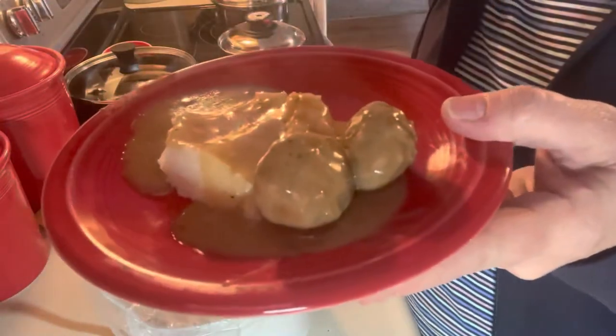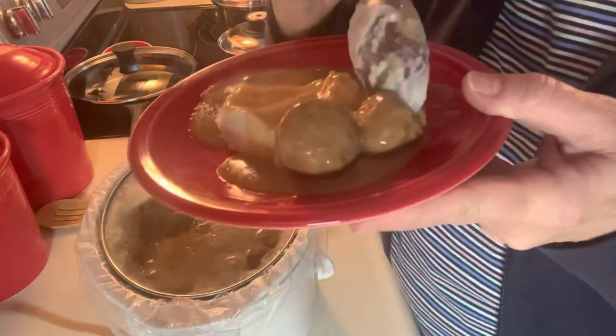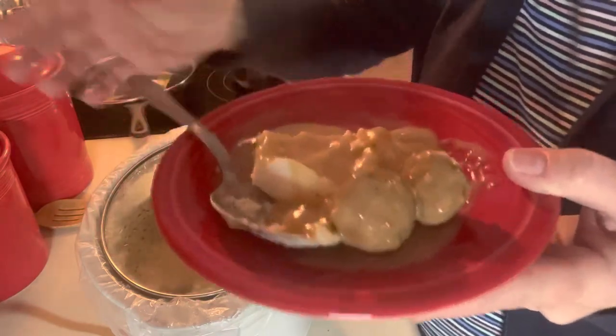Thank you for watching. Here's my plate with a couple of meatballs, a little bit of mashed potatoes and gravy. That gravy is good! The meatballs are hot but very, very good. I hope you'll try this sometime.